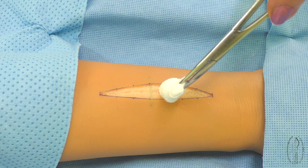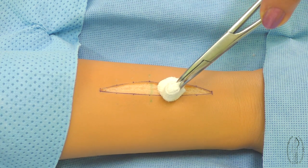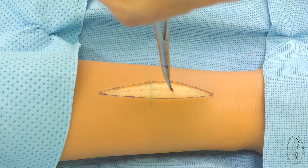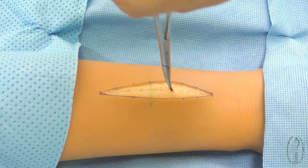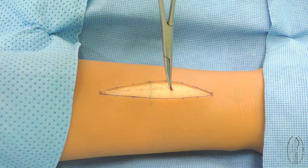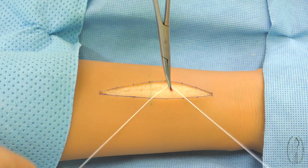The bleeding vessel in a wound is pressed by a swab — a gauze ball in a forceps. Then the swab is taken away and the bleeding vessel is grasped by the tip of the hemostatic forceps branch, with a minimum of surrounding tissue.